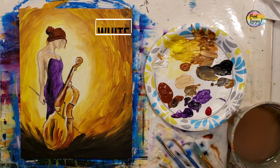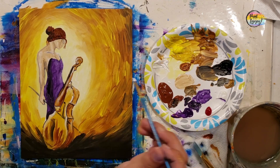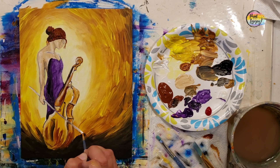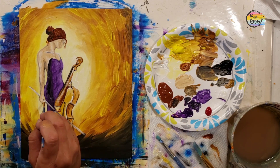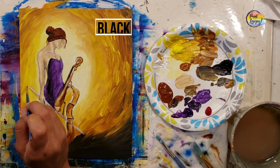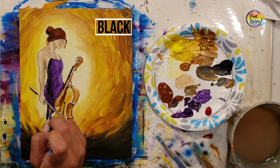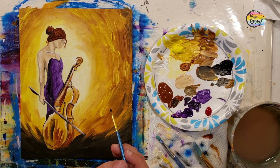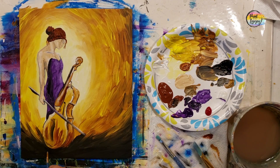We're using white to put the bow on there, going right over that traceable line. Then we go with black underneath that line to give it a bit of a shadow. You can adjust this if you're more familiar with the elements of musical instruments — I'm definitely more of a visual artist than a musical artist. Thanks so much for painting with me today. I hope you enjoyed the process and I look forward to painting with you in the future.